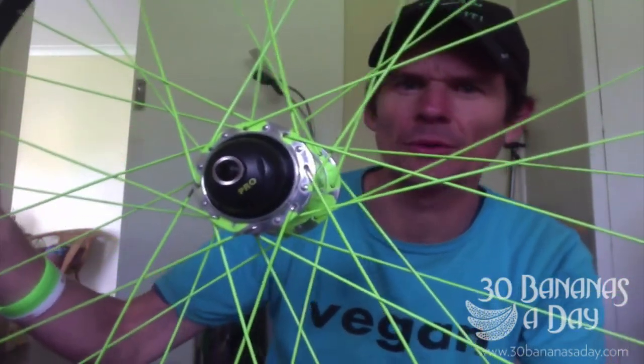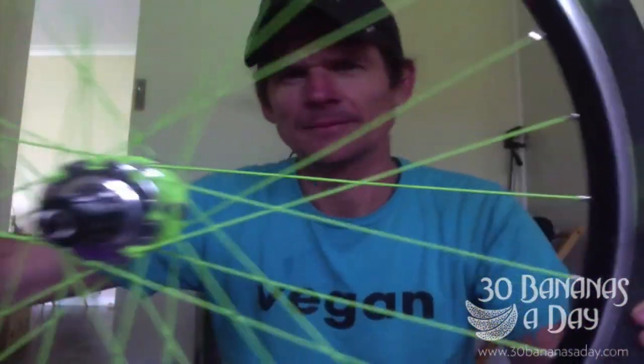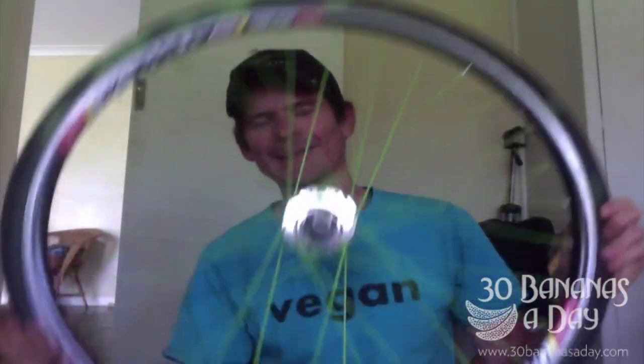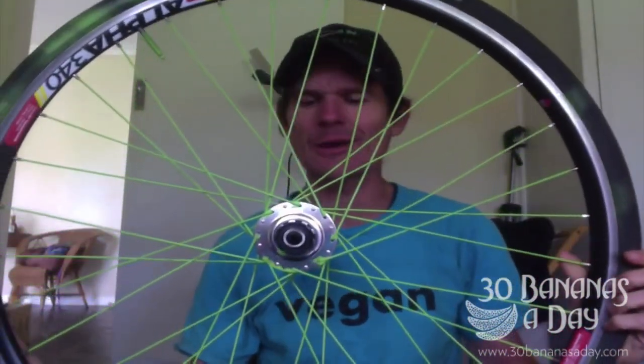I use my tyres to the canvas. But you can see there — hub, all nice and done. Taped up well, but the spokes come out really good. So you can choose whatever colour you want. That's how you paint a wheel — easy, done. Do it yourself, save yourself a lot of money.